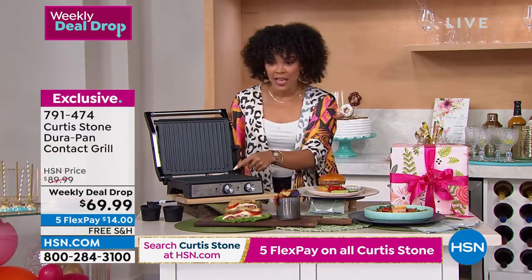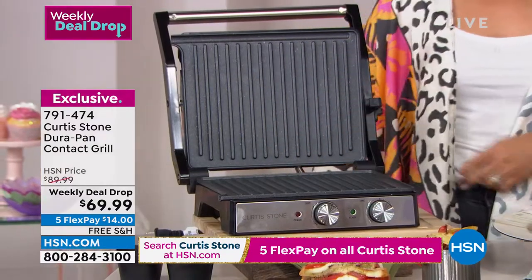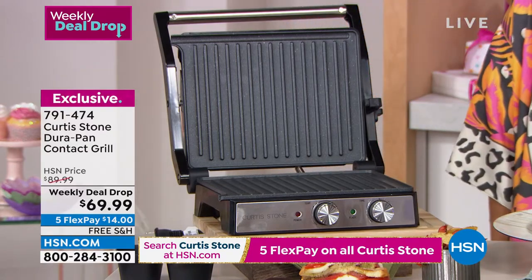You'll see how chef is able to make asparagus on one side and a steak on the other — you're cooking your whole meal at the same time. Free shipping, item number 791-474. We'll have a full presentation coming up momentarily, but wanted to give you a sneak peek.